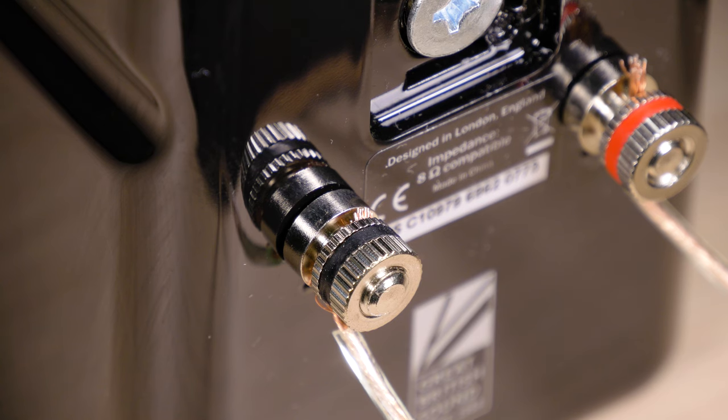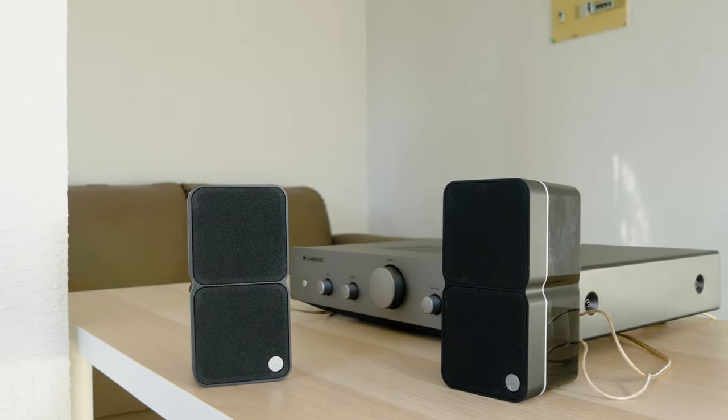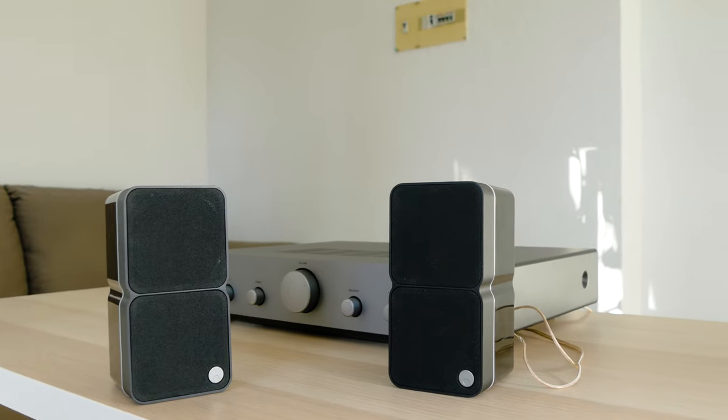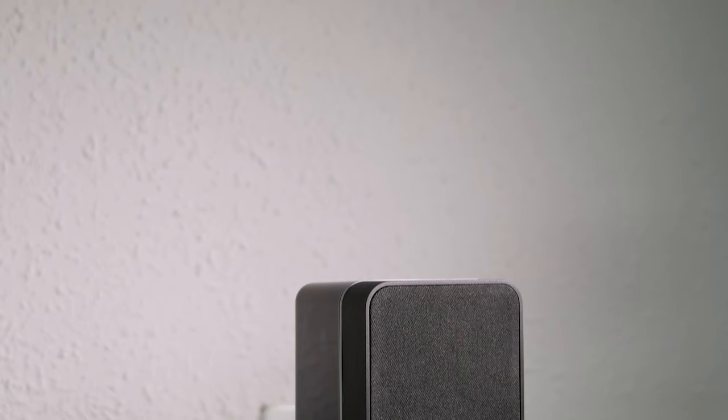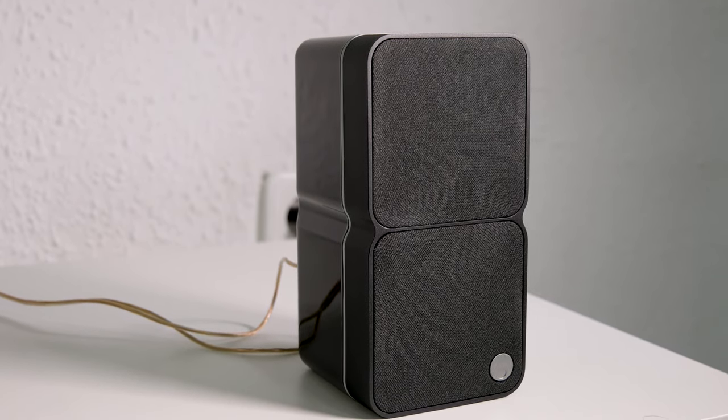The terminals are compatible with banana plugs if you pull them out. These speakers use the fourth generation of BMR technology, which consists of a flat speaker surface that combines the traditional pistonic movement of speaker cones with a bending wave movement to create sound.